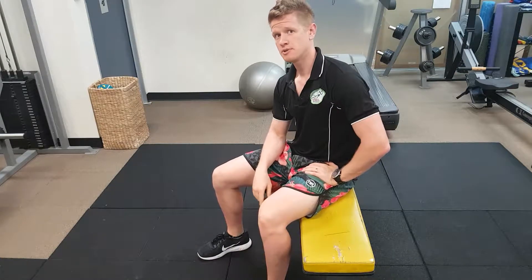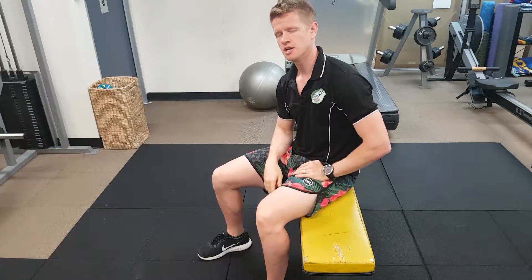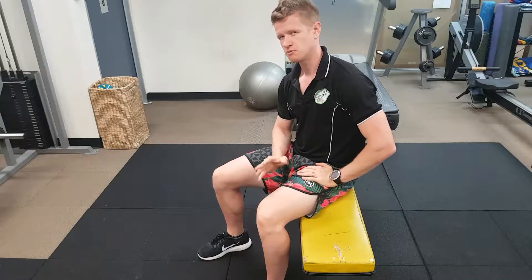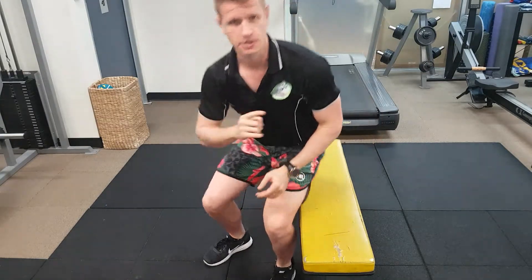Alright, hey guys. So today we're going to be doing a scapula wing — a scapula control mechanism. We're not looking for one singular discrete muscle, but looking for general scapula control and disassociation between scapula movement and humeral head movement. So let's have a look.